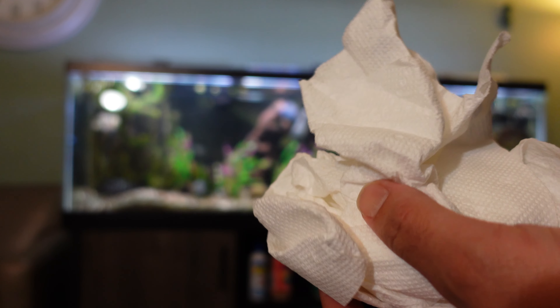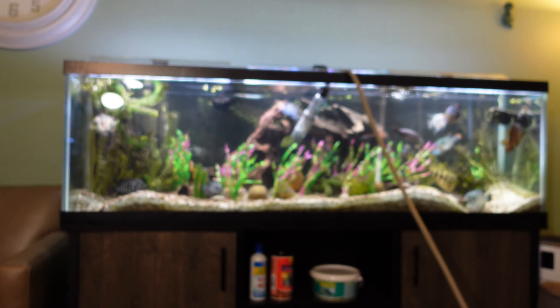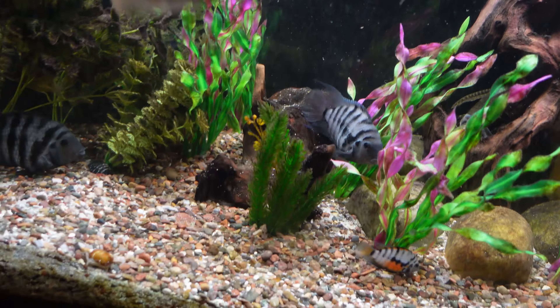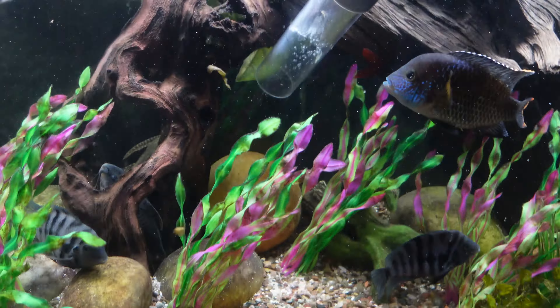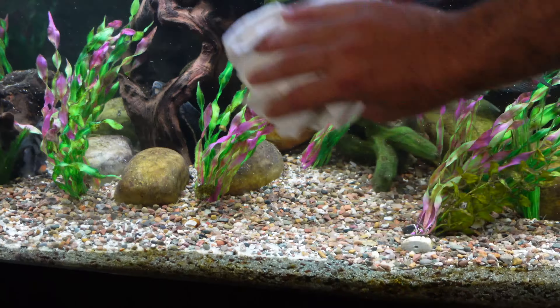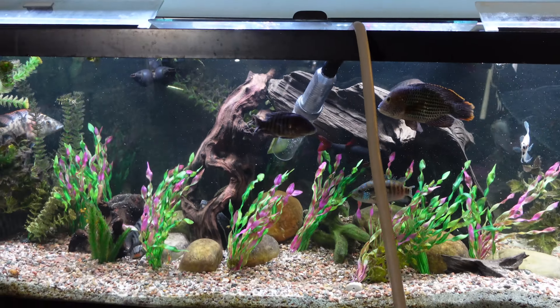While we're waiting for the rest to fill up, I'll show you how I clean the outside of the glass. I've got some glass cleaner — I spray it on here. I do it this way so we don't risk getting any overspray into the tank. Just clean up the glass and get these water spots off. We went through all the work of draining the water and scraping the inside glass — might as well keep the outside looking clean too.